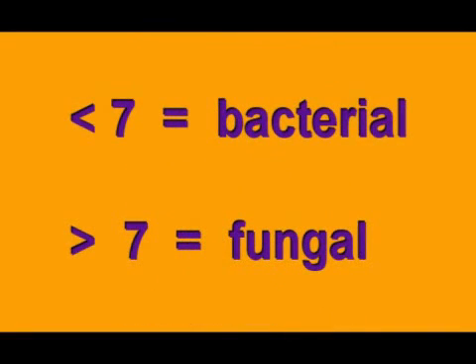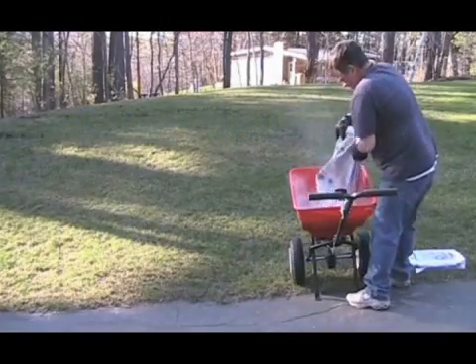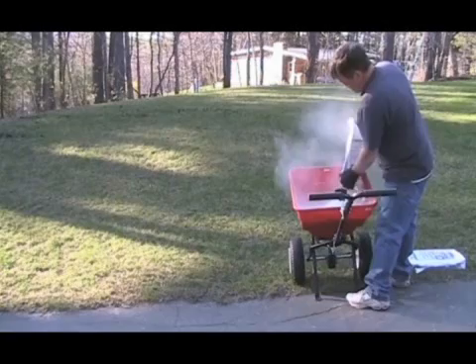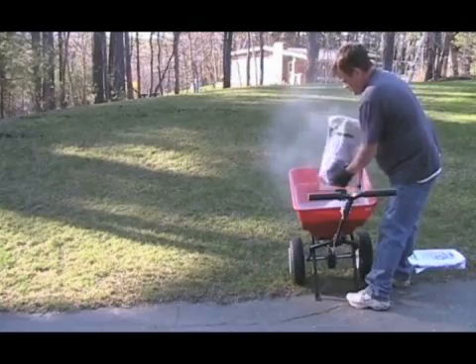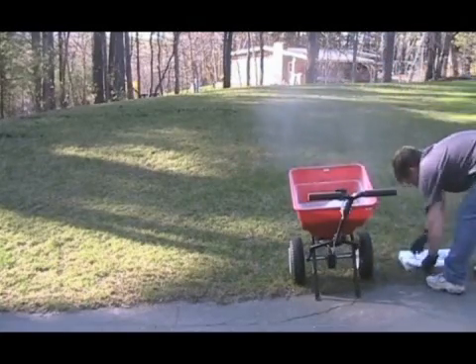Another tidbit about pH: the more acidic the soil, the more bacterial it is; the more alkaline, the more fungal dominated — but we'll get into that later. I've talked to so many people who would put down the recommended application rates their soil test provided, and then the next year they'd do another soil test and the pH would be either the same or even lower sometimes. The higher the organic matter and biology in the soil, the more effective your applications will be.